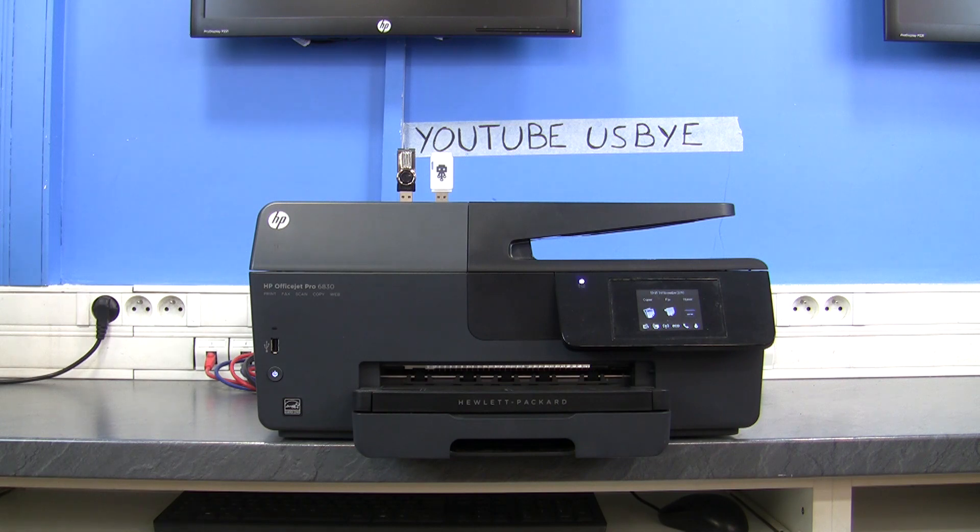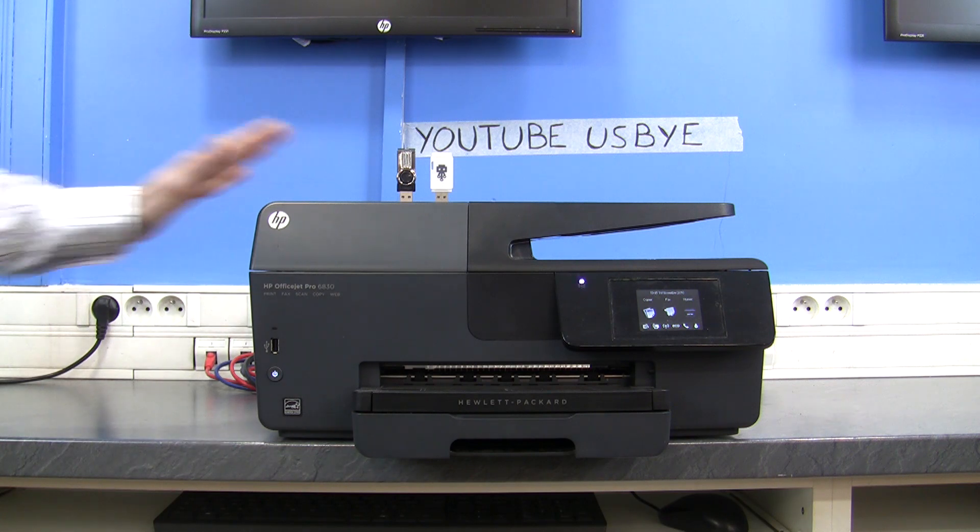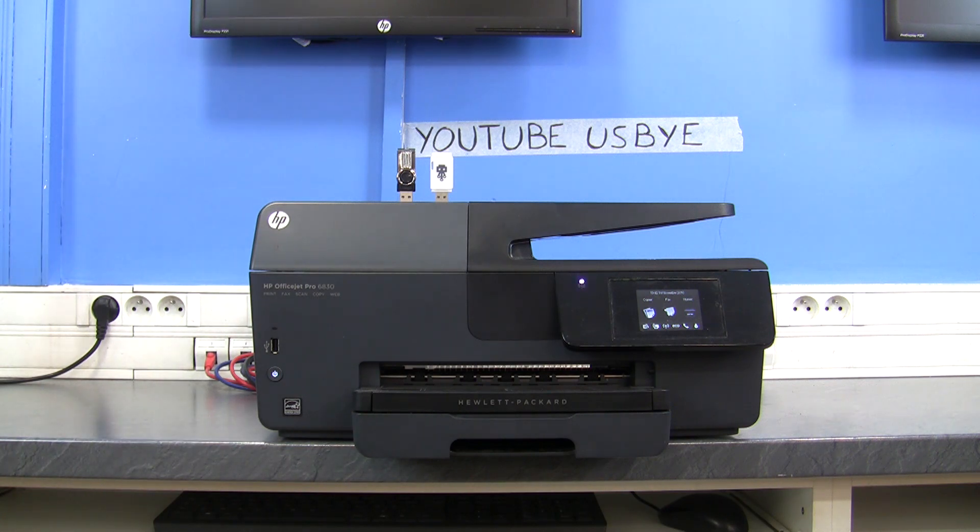In this video, we're going to destroy, or try to destroy, a HP OfficeJet Pro 6830 model. This is a printer that came out at the end of 2015. The retail price is now 100 euros, so when it came out I think it was around 130 to 160 euros.